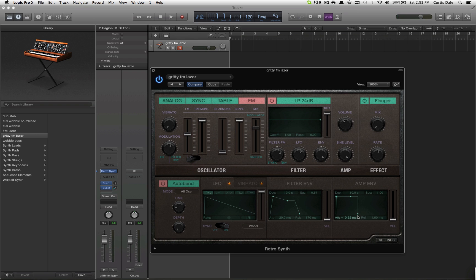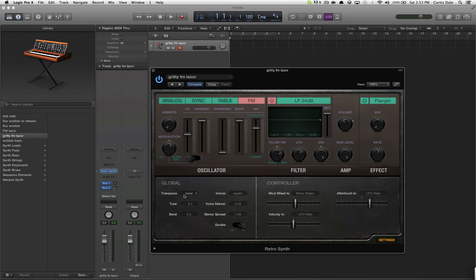The amp envelope I've just made as a square, just so the sound doesn't lose any power. If you go into settings now: transpose none, tune zero cents, bend two seconds, voices legato, voice detune 0.22, stereo spread one — won't go any higher, if it could I probably would.